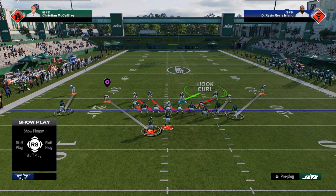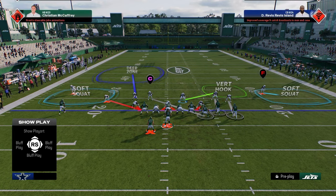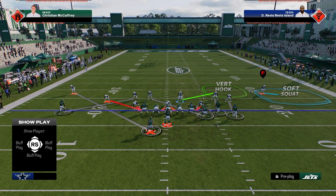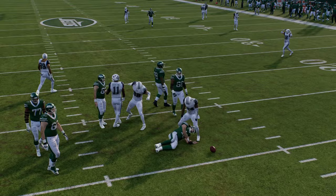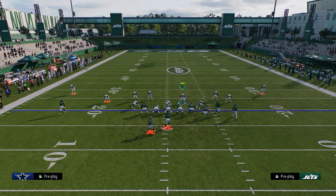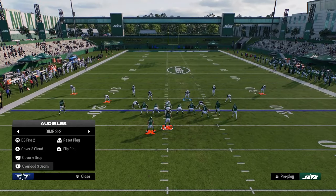Bunch has struggled with man coverage pretty much every year. Out of DB fire two, I like to do almost a cross man setup — scissoring the man assignments with a soft squat still over there for corner route protection. Just essentially manning everybody up with a soft squat to the right, getting to it by scissoring. All you really have to do then is take the crosser, and that soft squat should go underneath and guard the running back in route. You could also just send five out of a man coverage alignment.